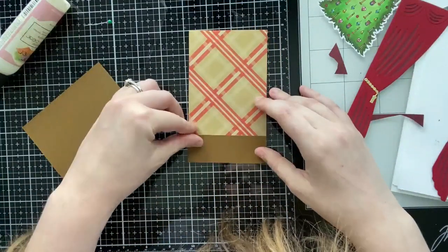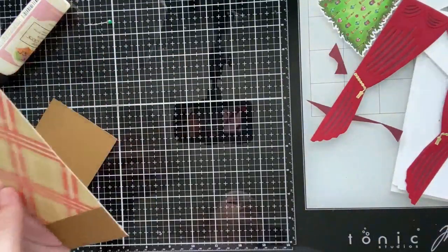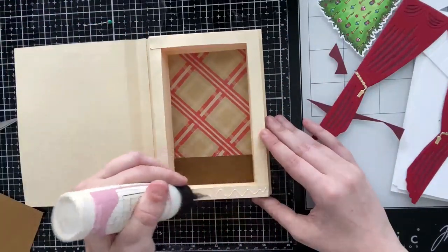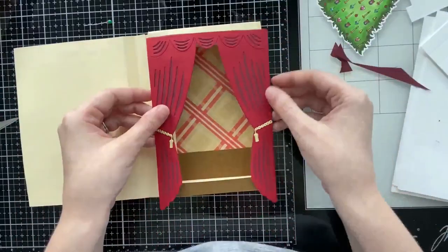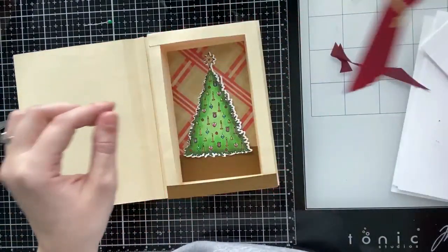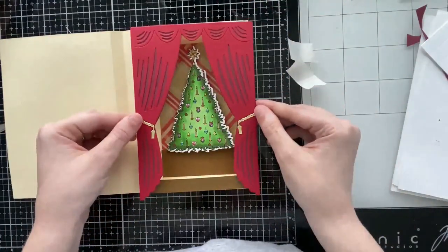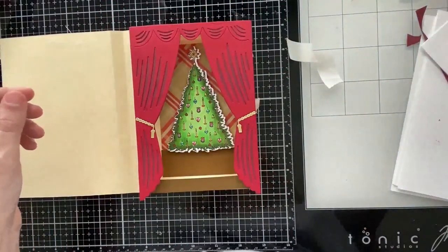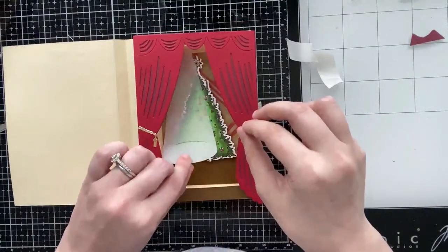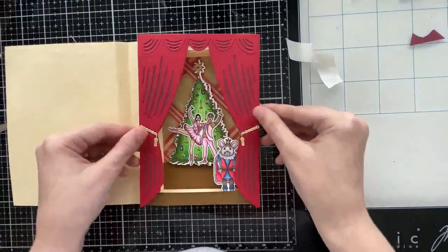I'm creating the stage for my little scene. I have the same plaid pattern paper I used on the front, and I added a strip of brown cardstock to look like the floor of the stage — also a brown strip along the bottom. I have the large tree image from the Nutcracker Ballet six-by-eight stamp set and added double-mounted foam tape behind it. I thought about using a vellum spotlight but knew there were going to be so many images inside that it would be completely covered anyway.